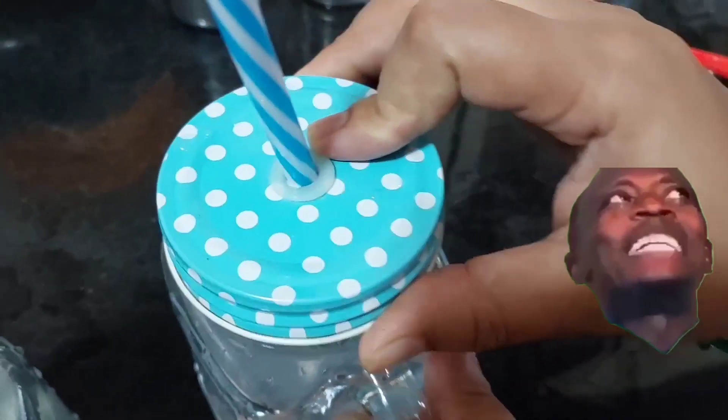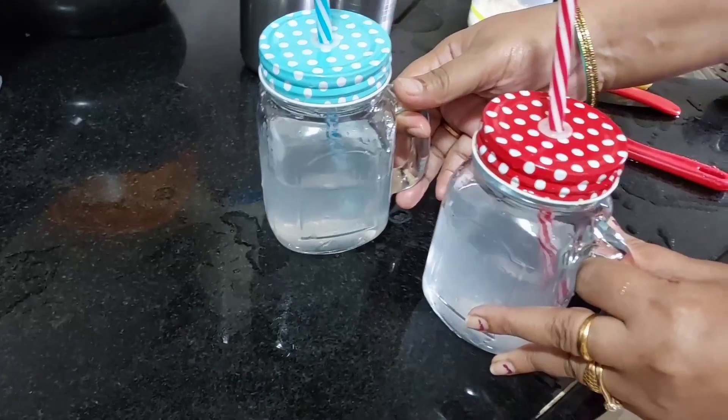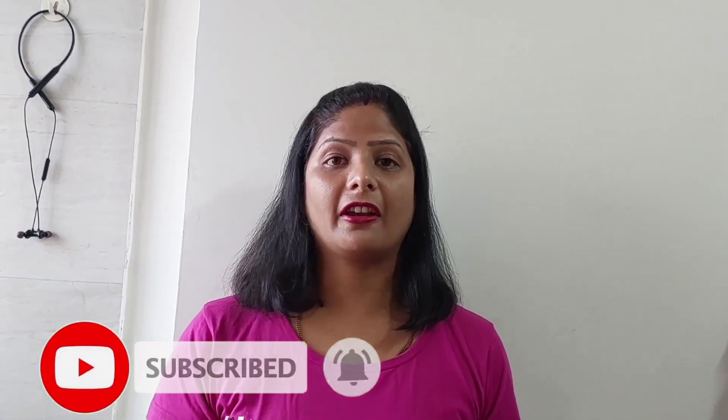Oh my god! You can see this lemon juice we have already prepared. Now we are going to see the children — I have seen how the water is made. You can also give it like this. It will be good for children.